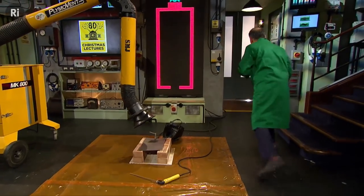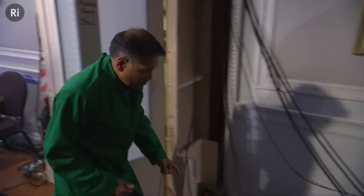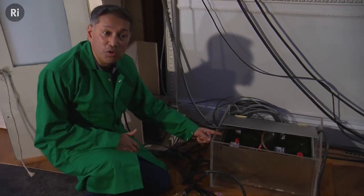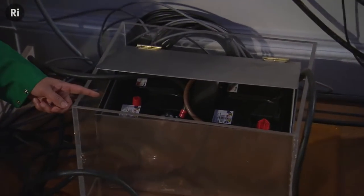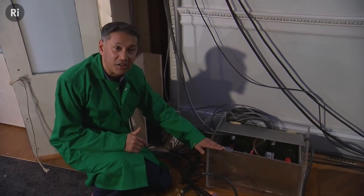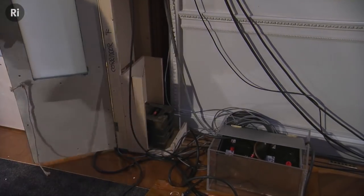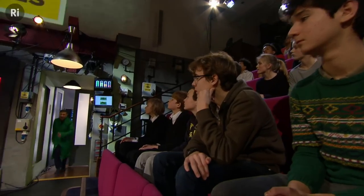Come with me and I'll show you what they look like. So right here are two ordinary car batteries, and we've hooked them up. But we've put them out here because there's a small chance they might explode.